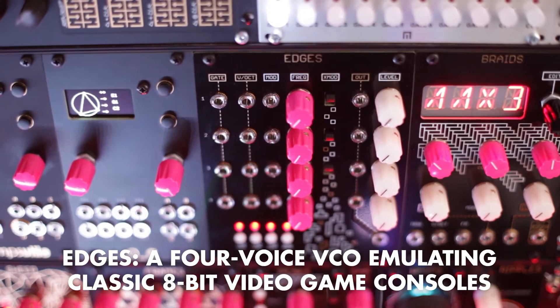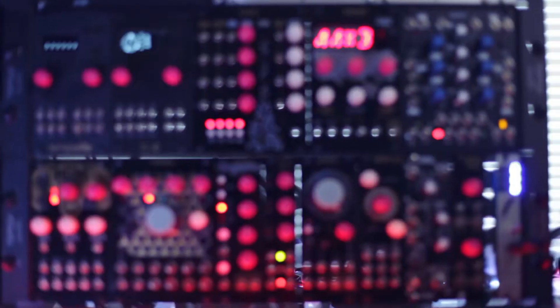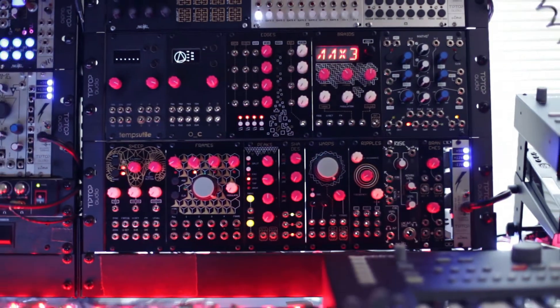Hi, today we're going to be building a Mutable Instruments Edges. Last year I started building DIY Eurorack modules and I found that this was an enjoyable way of expanding my synthesizers and learning more about electronics and getting more experience with soldering. I thought it might be interesting to try making a video, perhaps a series of videos, sharing a high-level overview of the build process.